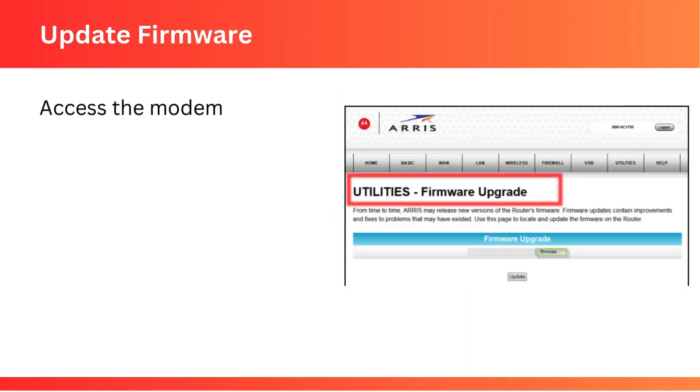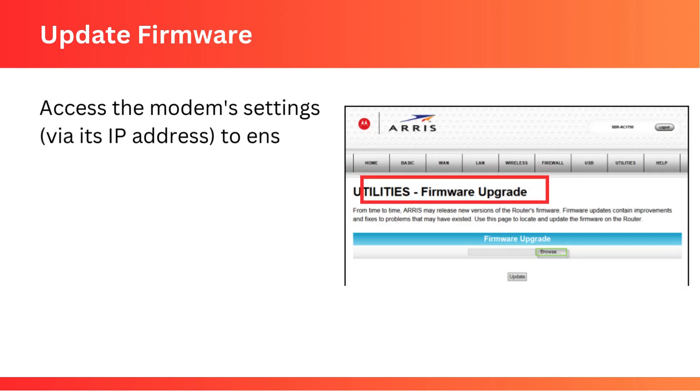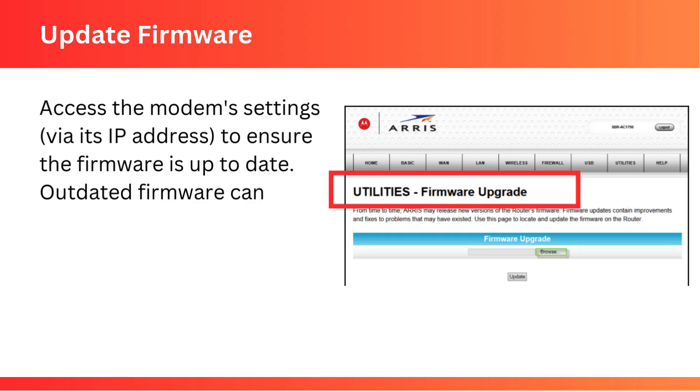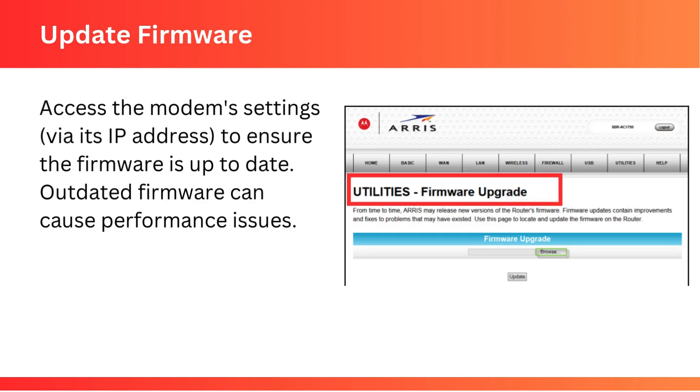Update Firmware: access the modem settings via its IP address to ensure the firmware is up to date. Outdated firmware can cause performance issues.